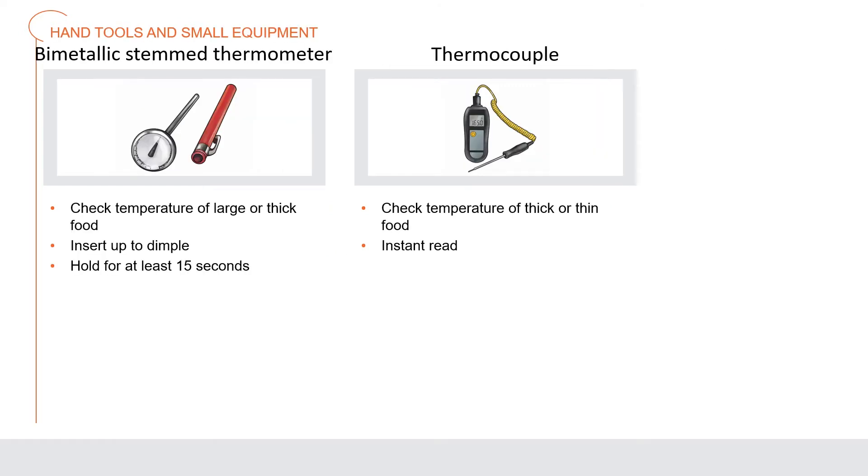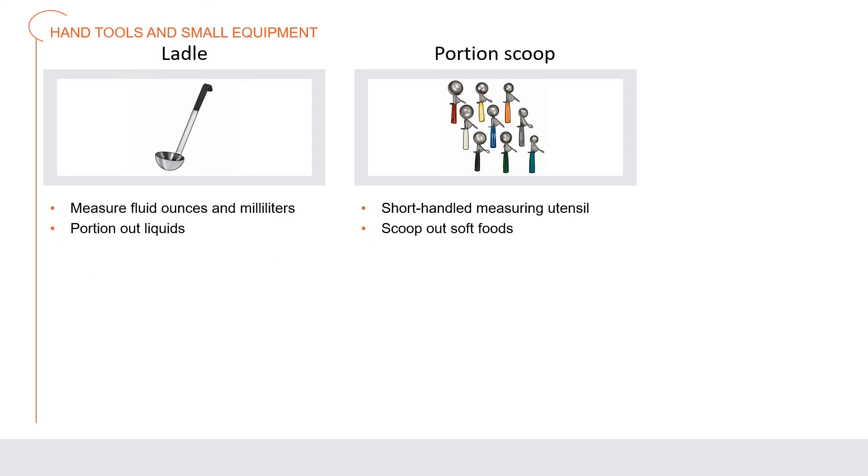A bimetallic stem thermometer is used to check the temperature of large or thick food. These thermometers are inserted into the food up to a dimple on the probe and held for at least 15 seconds. A thermocoupler is a thermometer that measures temperature in thick or thin food almost instantly, as the temperature is read at the tip of the probe; do not leave this kind of thermometer in food as it cooks.